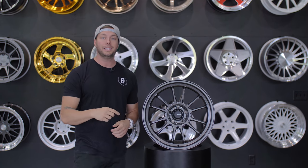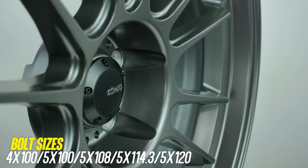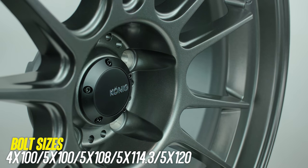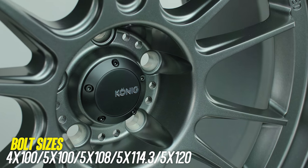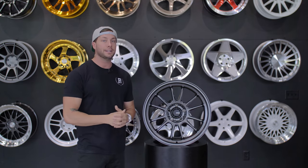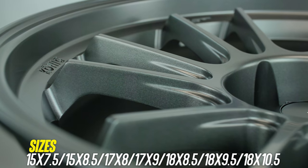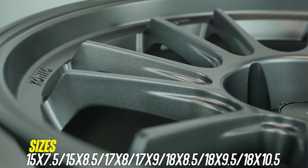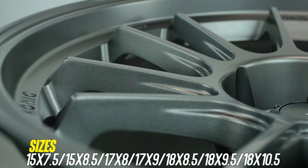This wheel is going to see 4 and 5 lug applications — 4x100, 5x100, 5x108, 5x114.3, and 5x120. So plenty of options there. Size-wise, you're going to get 15, 17, and 18 inch, and widths ranging from about 7.5 wide all the way up to 10.5. We'll drop the sizes across the bottom.